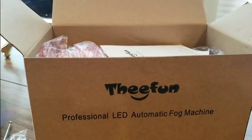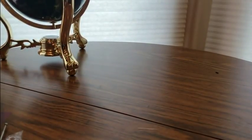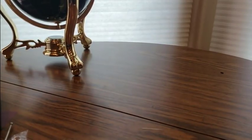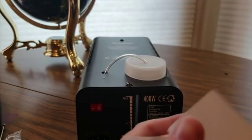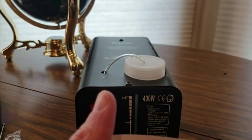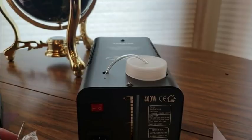Okie dokie, mounting bracket. And we got the power cord. Manual. Oh, here she is — heavy, heavy son of a gun!